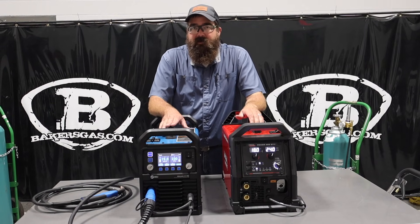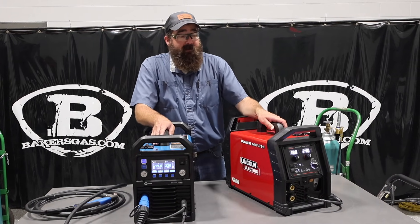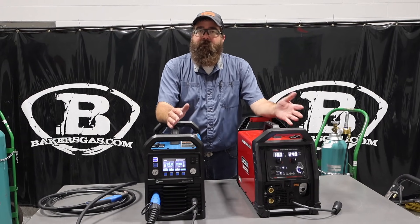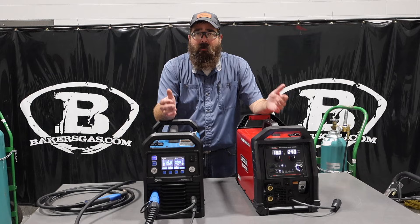Hi, I'm Andrew with Baker's Gas. I'm here today to do a comparison video between the all-new Miller Mac 211 Pro and the all-new Power Mac 211i. The 211i came out a little bit earlier than the 211 Pro by Miller, but in this video we're just going to go over their features, their noticeable differences, what they come with, their warranties, power output, that sort of thing.